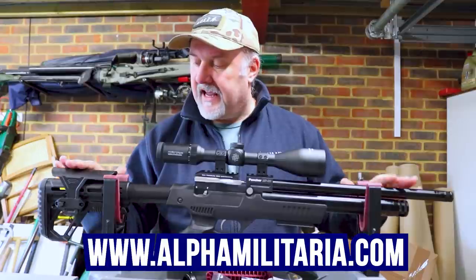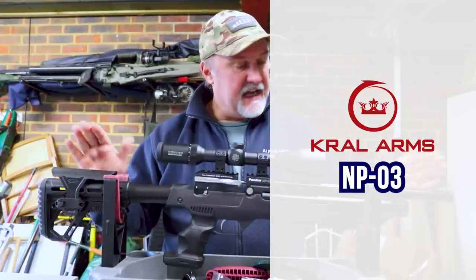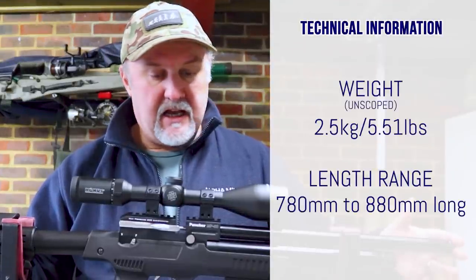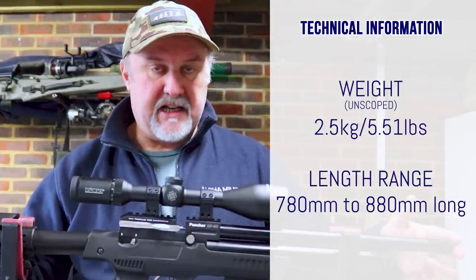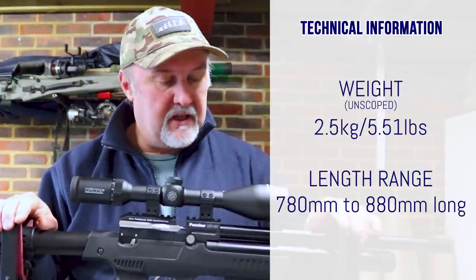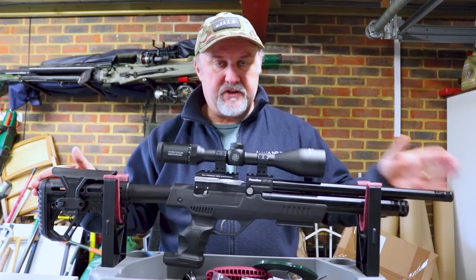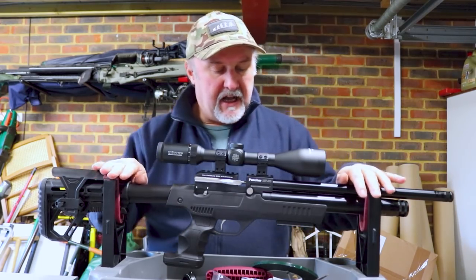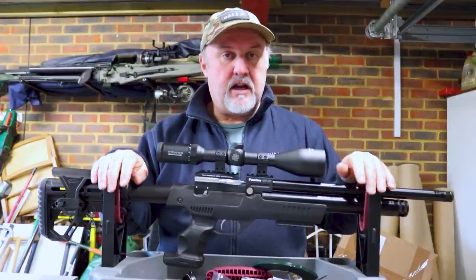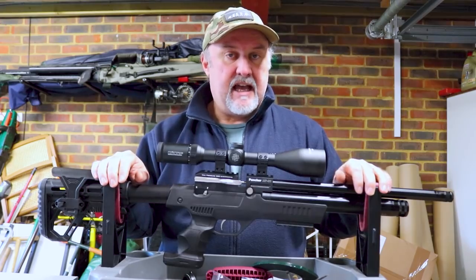The rifle I've got today is another Turkish rifle. It's made by Kral and it's the NP-03. As you can see, it's very compact and very light. It only weighs two and a half kilos unscoped, and in terms of length it ranges from 780 millimetres to 880 millimetres, thanks to a sliding telescopic stock that locks in six different positions. We're going to run through the rifle from back to front, zoom in on key features, look at how the magazine is loaded and inserted into the breech, how you fill the magazine, and also how you fill the rifle with air. Then hopefully we'll take it down the range and put a few shots through it.